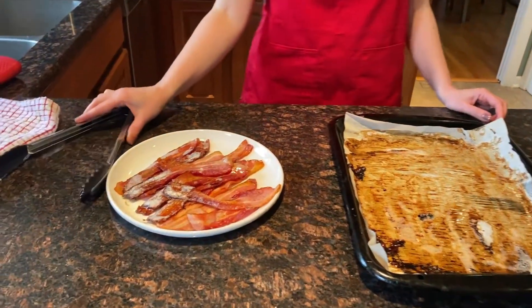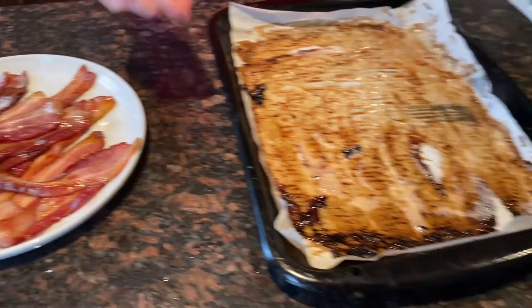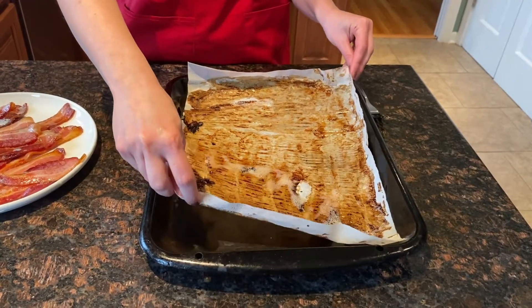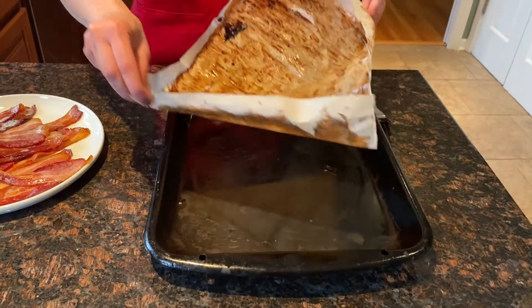A great thing about using parchment paper is that now the cleanup is very easy. All you need to do is just discard it. And if you like to use bacon grease for another use, you can drain it into a dish. Or if you don't need bacon grease, then just throw out the parchment paper.